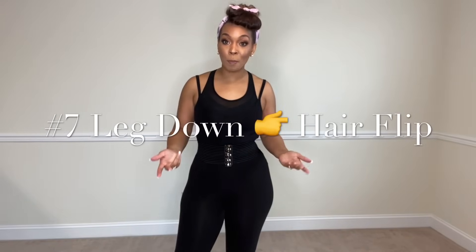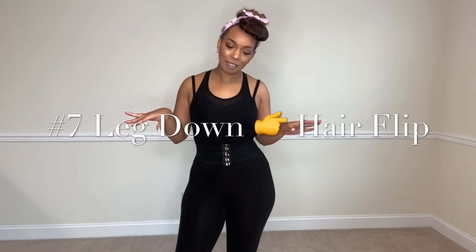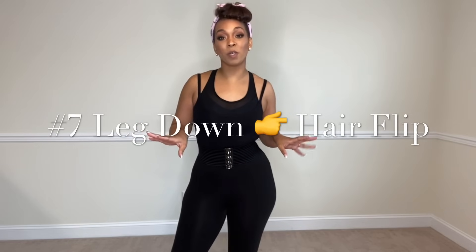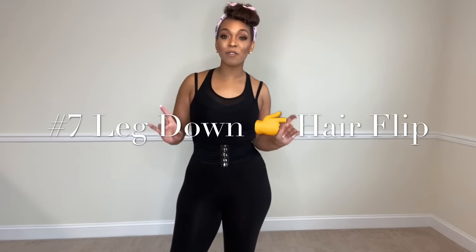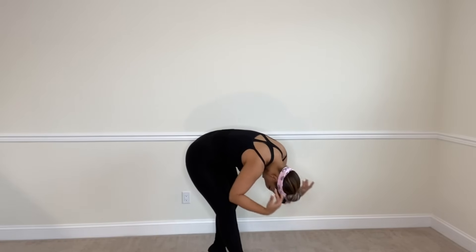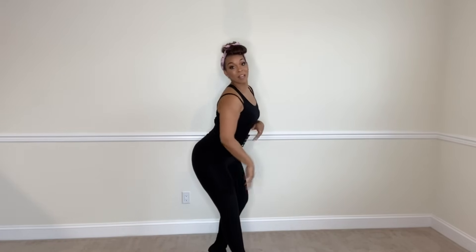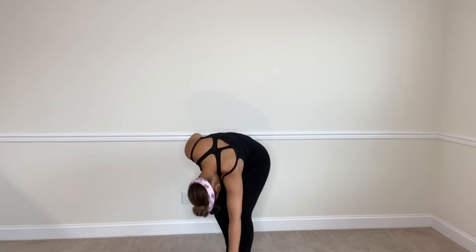The next move is the leg down hair flip. Everybody does this in every heels video you've ever seen, and you'll probably see it in every single burlesque video on YouTube. It's super easy: you put your leg down, slide down your leg, let your hair fall over itself, and then flick it back up. It's like the bend and snap from Legally Blonde.